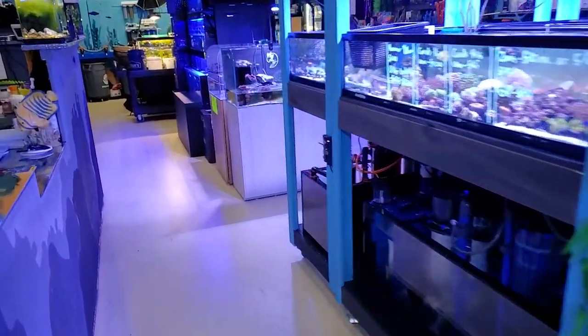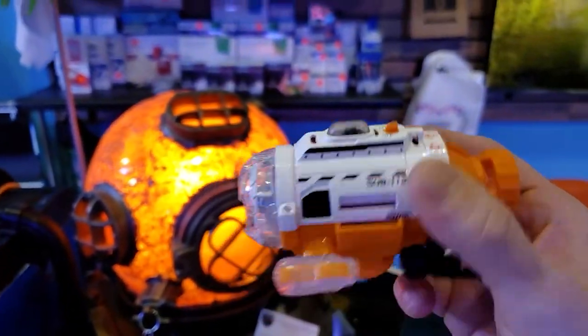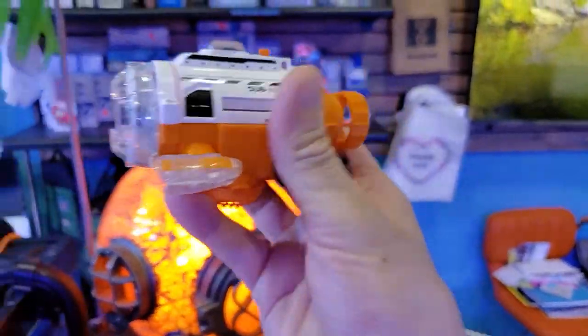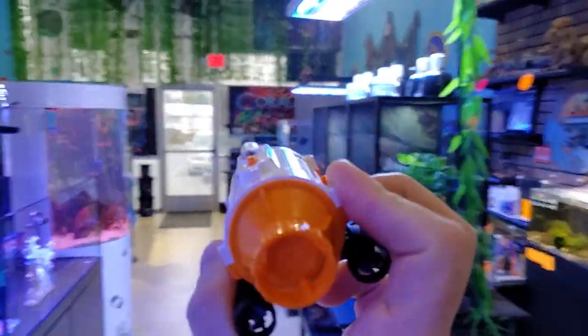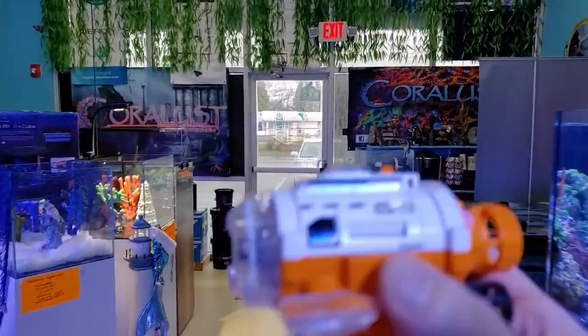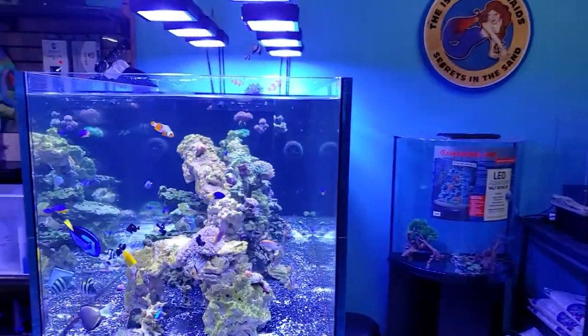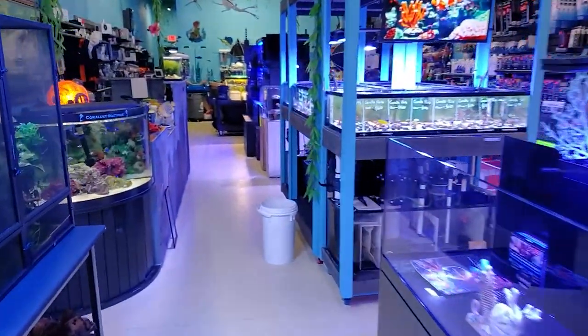We've got this really cool underwater submarine with a camera. I don't know if you guys have ever played with one of these things, but we will be swimming this in the tank later on and getting some pictures of the corals and whatnot — that thing's going to be pretty cool. Thanks to Jesse, our IT and web designer guy, we'll let him know how cool it works later on.